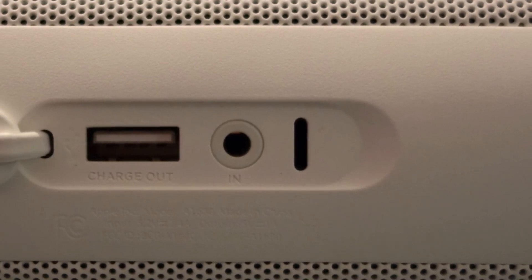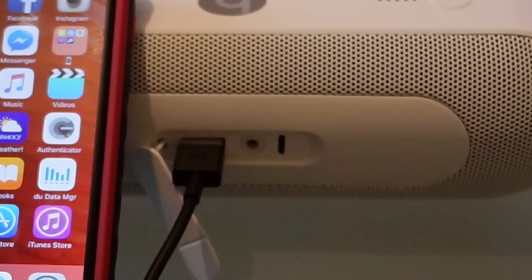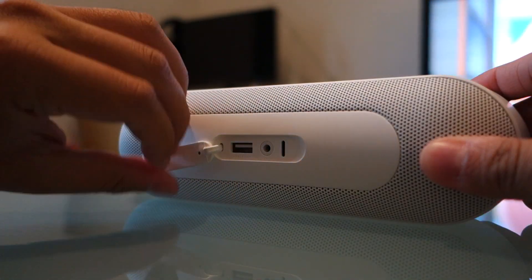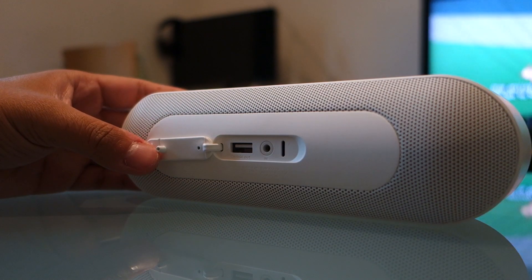A Lightning port is also present for charging purposes, similar to what iOS devices use. A Lightning cable is even included in the package. These ports are covered by a rubber flap and cleverly hidden within the speaker design.